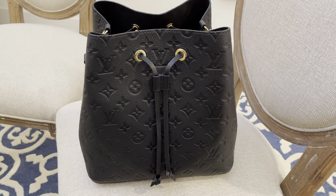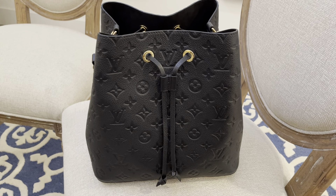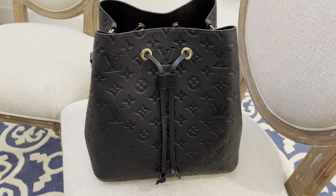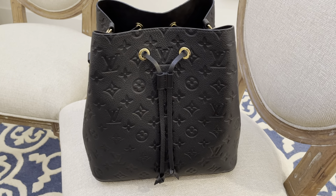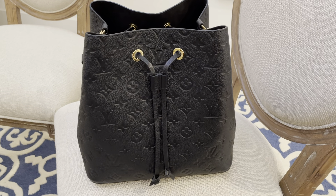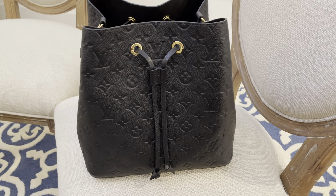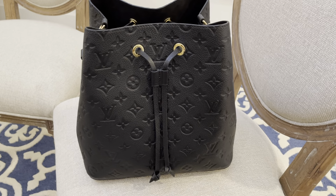I do have the same bag in a different material, which is the monogram canvas, but I wanted to add another one in a different material. I find the Empreinte version to be really more durable. The only difference is it feels a little heavier, but you can still tolerate it and wear it without too much of a weight burden on your shoulder.